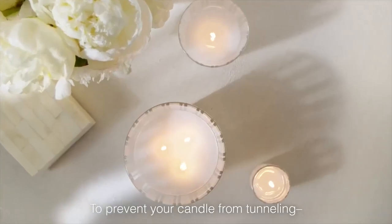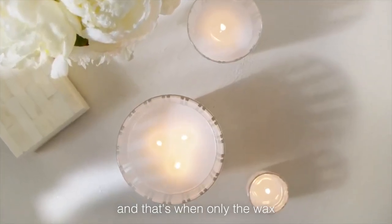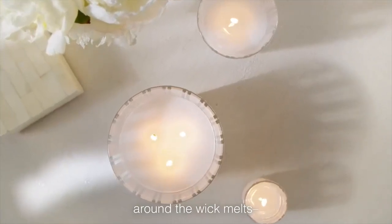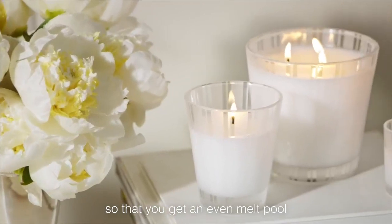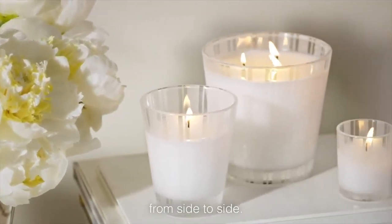To prevent your candle from tunneling — that's when only the wax around the wick melts — simply burn your candle long enough so that you get an even melt pool from side to side.